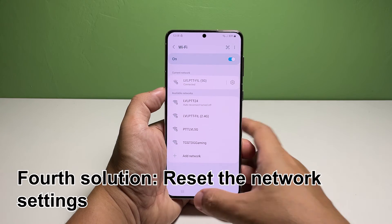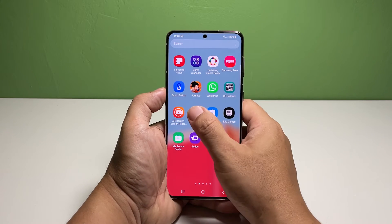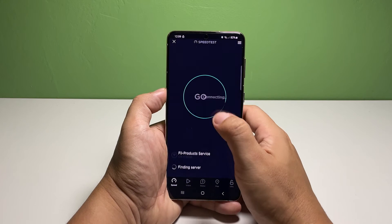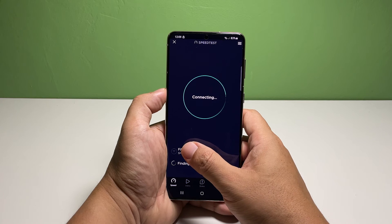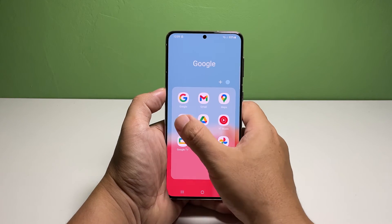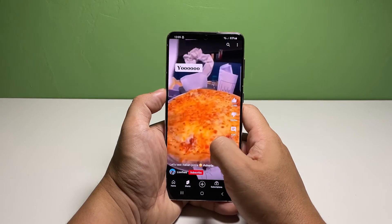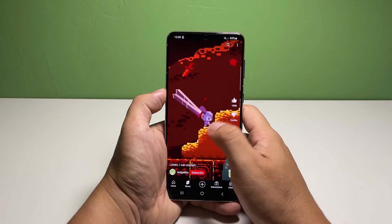Fourth solution: reset the network settings. After refreshing the connection and your phone continues to drop its Wi-Fi connection, you have to reset the network settings of your phone, especially if other devices connected to the same network don't have the same problem as your Galaxy S22. Resetting the network settings will delete all the current wireless connections in your phone, so you will have to reconnect to the Wi-Fi network as well as repair your Bluetooth devices. For as long as it's not a router issue, you will be able to fix this problem by resetting the network settings.